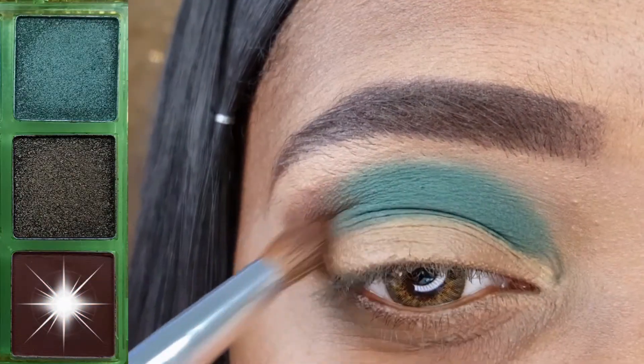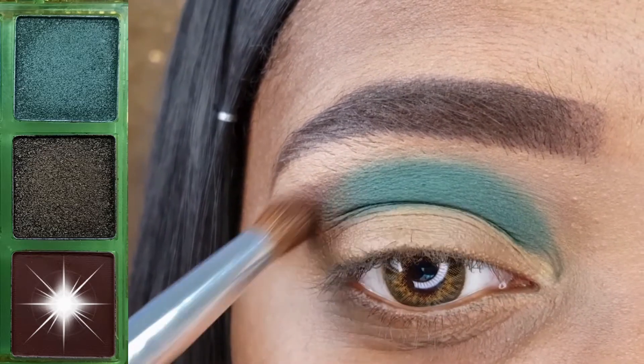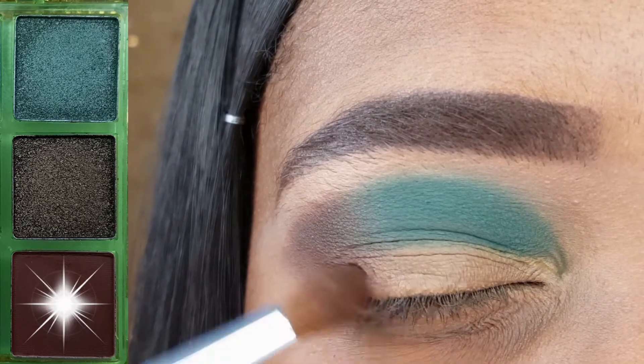Using that same brush, I am now applying this brown to the remainder of my crease as well as on the outer fourth of my lid.